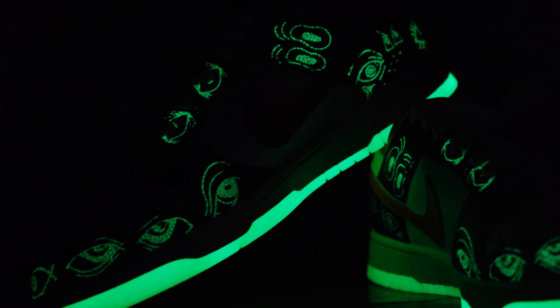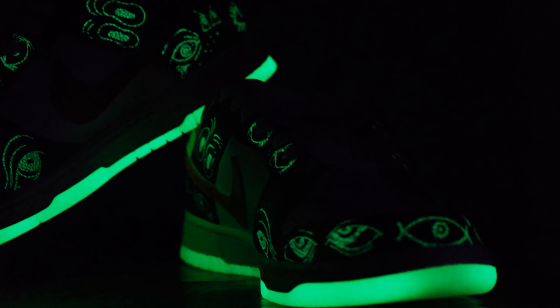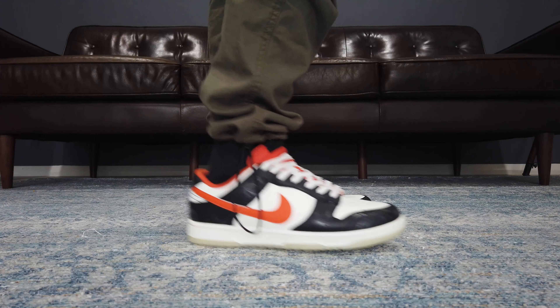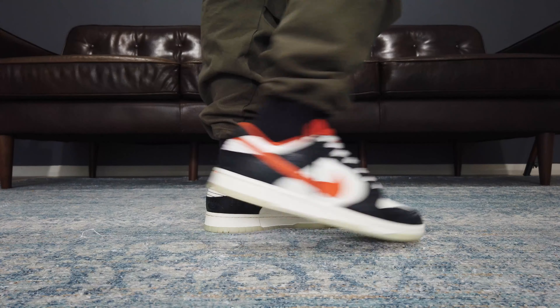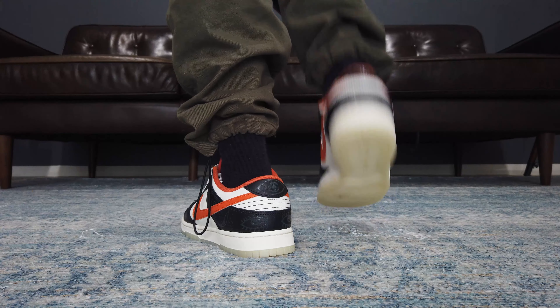So if you're not aware that these are Halloween sneakers, you can't really tell. I think like most sneakerheads, we were all aiming at getting the SP Dunk Mummies. But this is a nice fallback, and probably a lot easier to get — well, at least here in Australia.